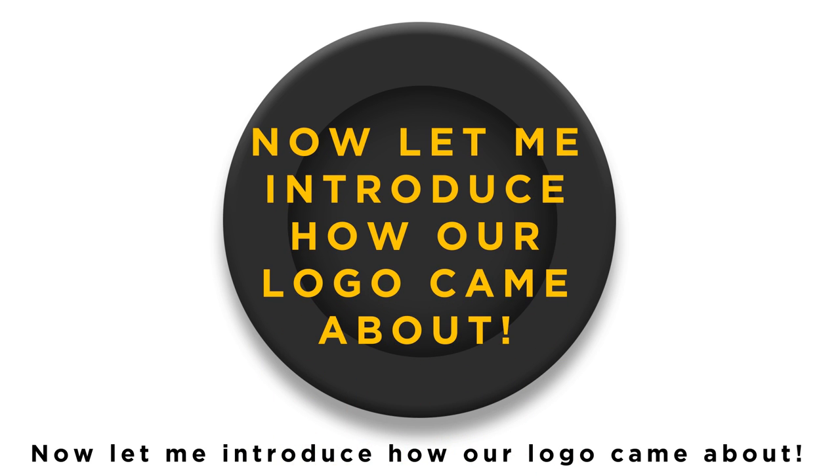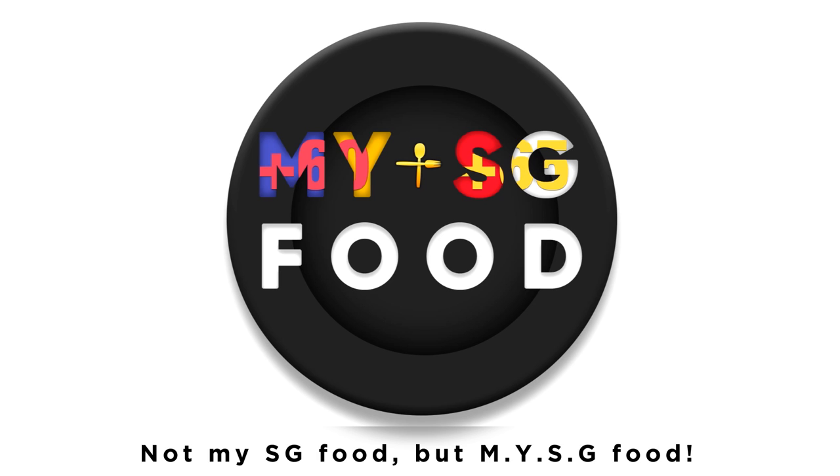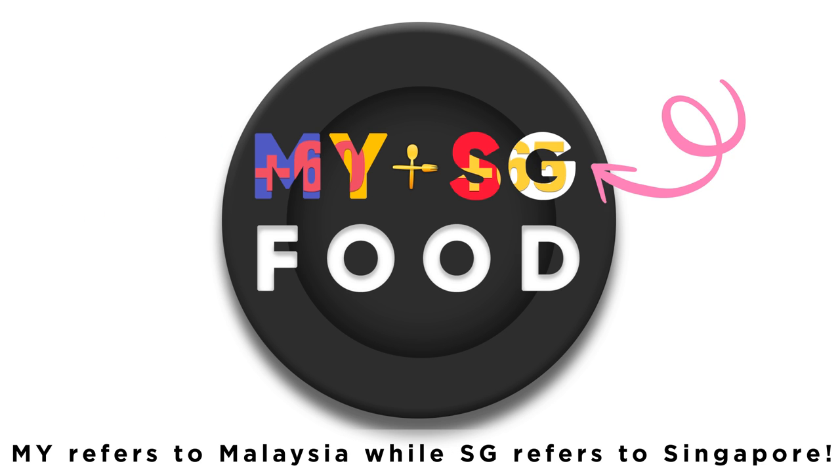Let me introduce how our logo came about. Our project is called MYSGFOOD — not 'my SGFOOD', but MYSGFOOD. MY refers to Malaysia, and SG refers to Singapore.